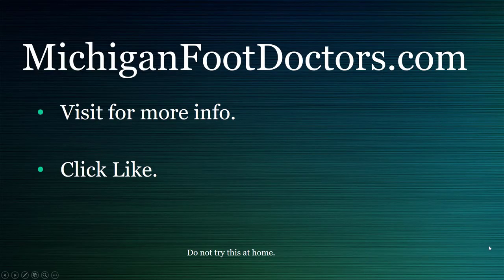If this helped you at all, please visit our website where you can get even more information. If this video helped, give it a like and a share. Visit us at michiganfootdoctors.com.